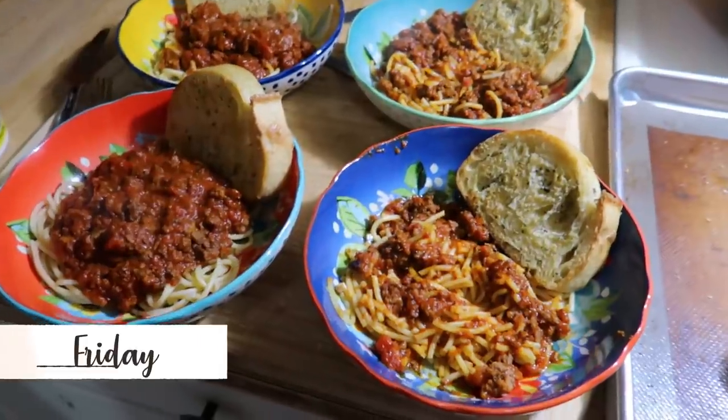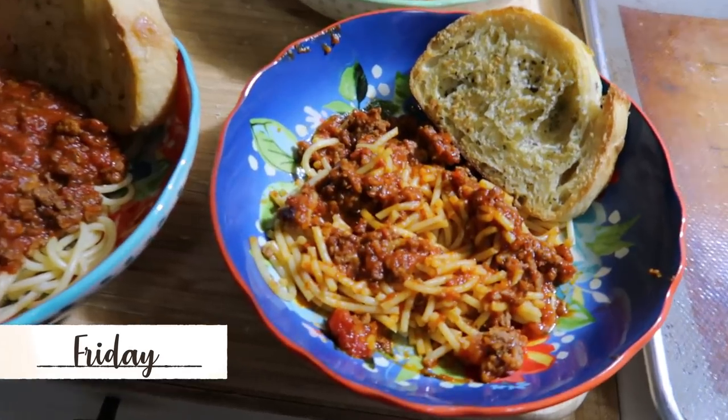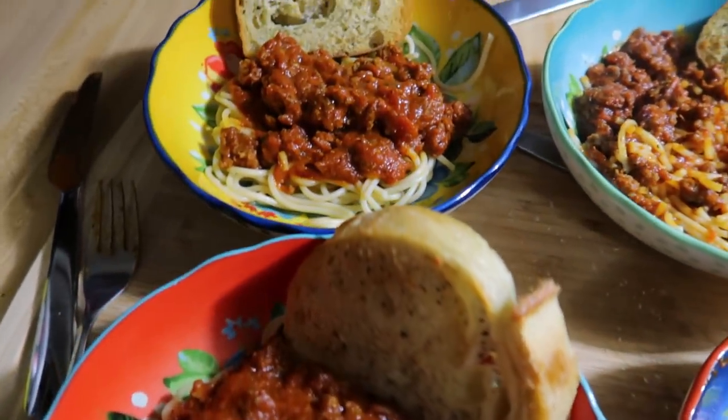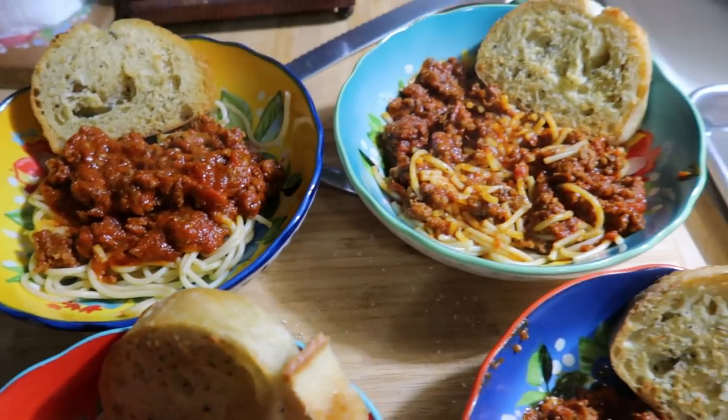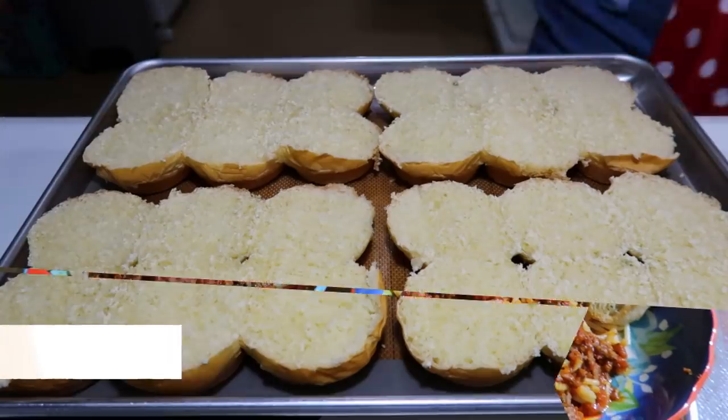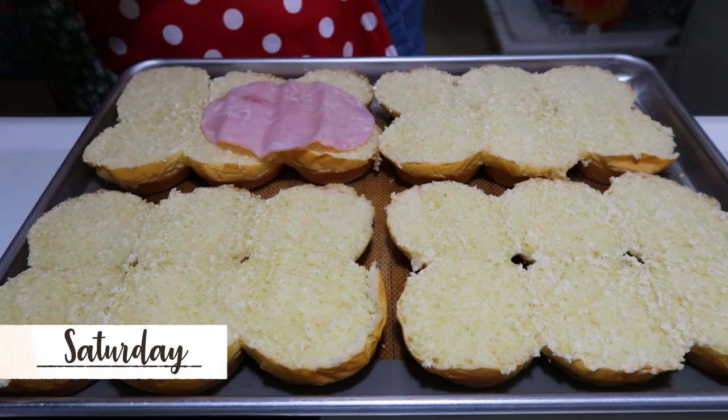Friday was the day I went grocery shopping, so I like to keep things simple on those nights. We just did a family favorite: spaghetti with meat sauce and some garlic bread on the side. We of course used the Chef Chamois garlic butter for that.